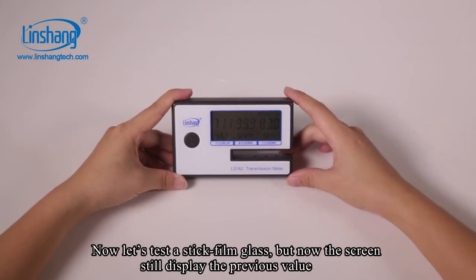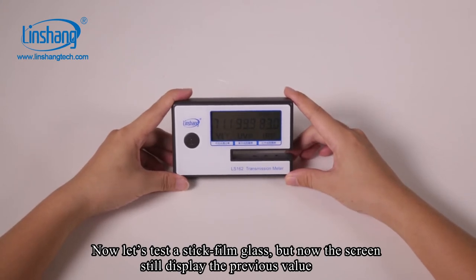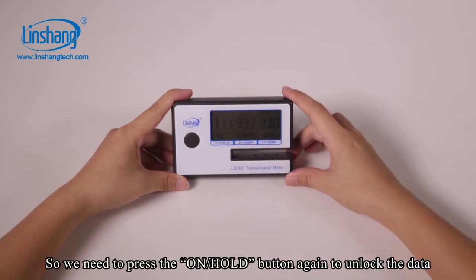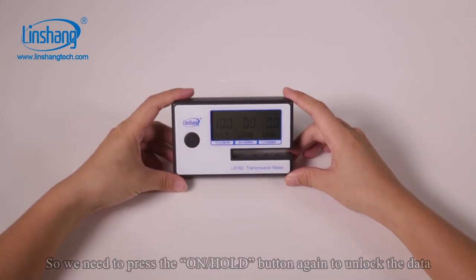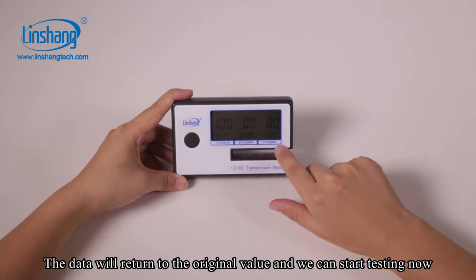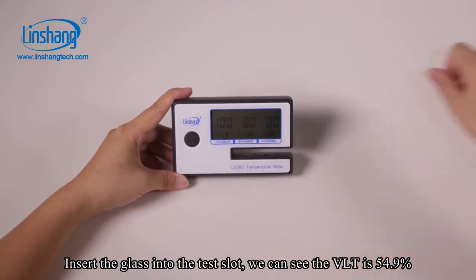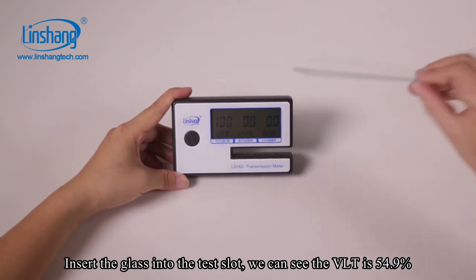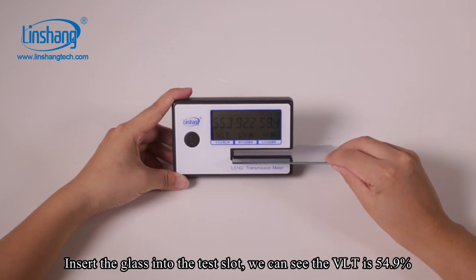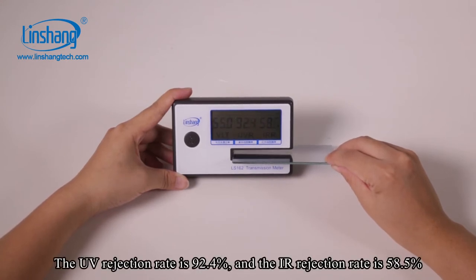Now let's test a stick film glass, but the screen still displays the previous value. So we need to press the hold button again to unlock the data. The data will return to the original value and we can start testing. Insert the glass into the test slot. We can see the VLT is 54.9%, the UV rejection rate is 92.4%, and the IR rejection rate is 58.5%.